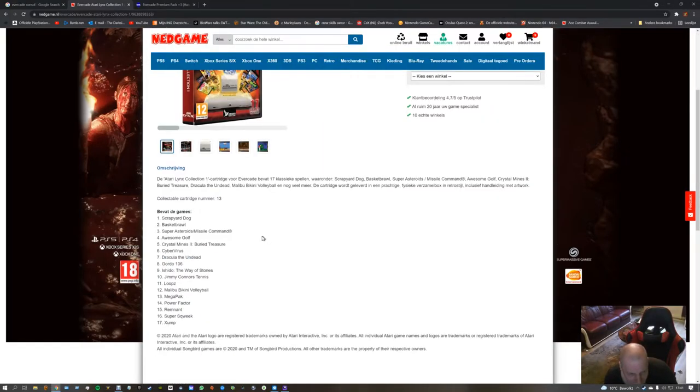Scrapyard Dog — cool. Basketball, Super Asteroids, Awesome Colt, Crystal Minds, Dracula, Kordo, Ishido: The Waves of Stones, Jimmy Carter's Tennis, Loops, Malibu Bikini Volleyball, Megapack, Power Factor, Remnant, Super Squeak.